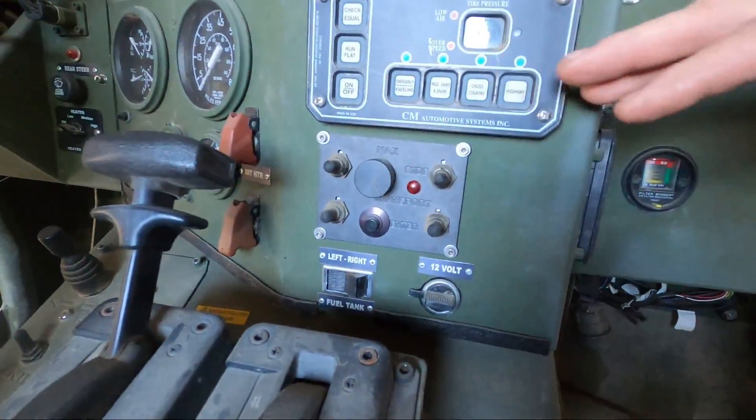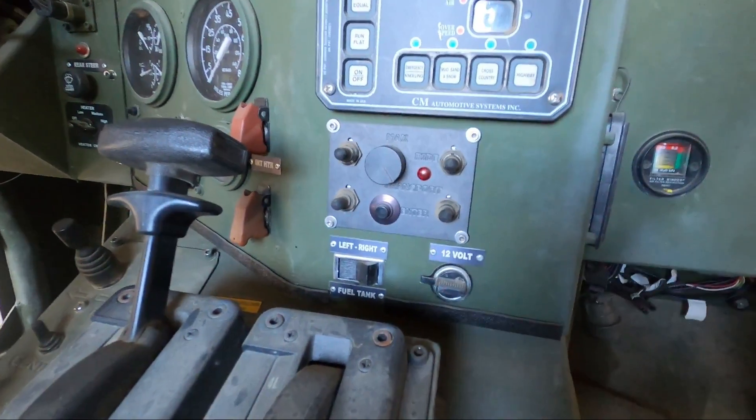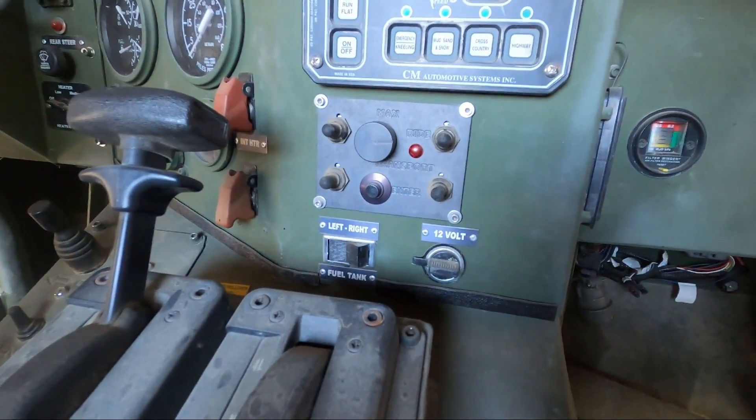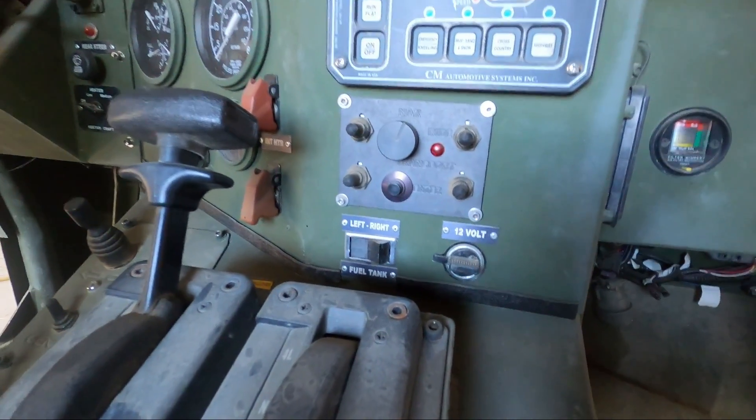We have transport or kneeling, which was set up so that you can lower the Growler all the way down so it would fit into an aircraft. You also have ride height, which is the height you should be driving at - it's kind of the optimum height.